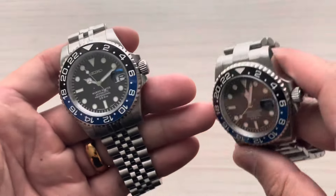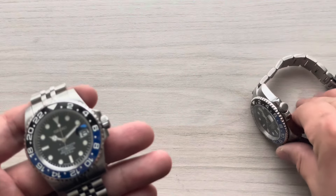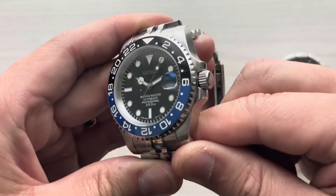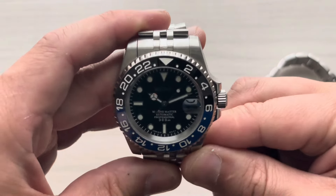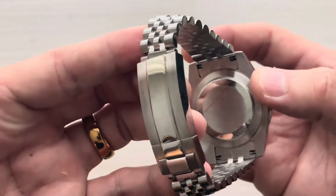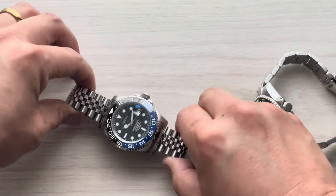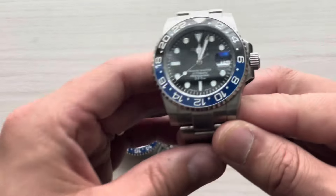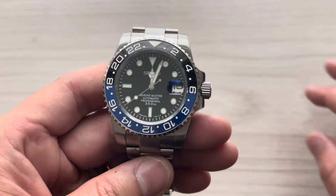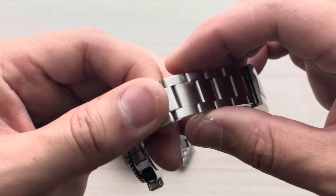I'm going to do a slow rotation on the Batgirl and then a slow rotation on the Batman. All right, so that's going to be the Batgirl. Here's the Batman — this one's on Oyster.